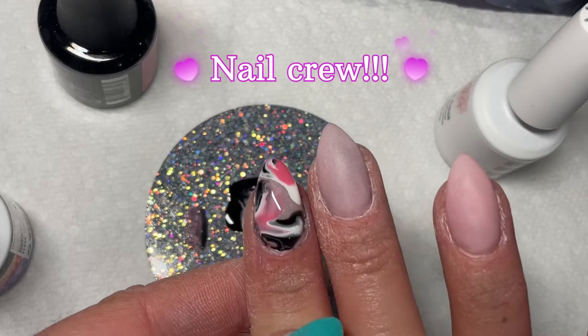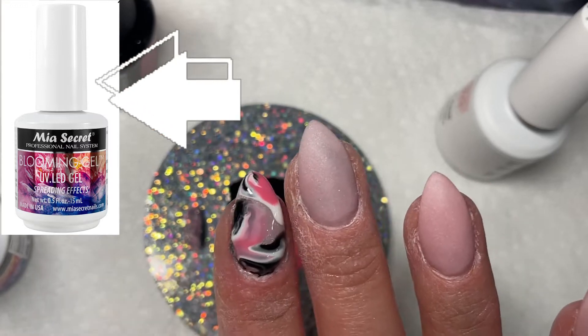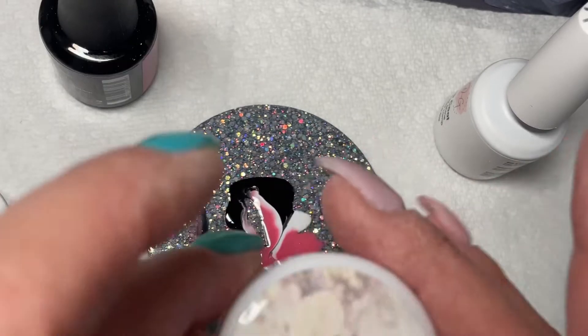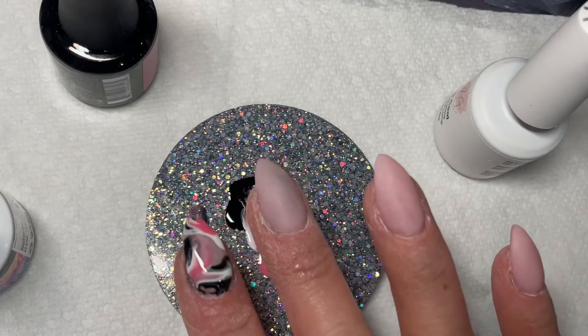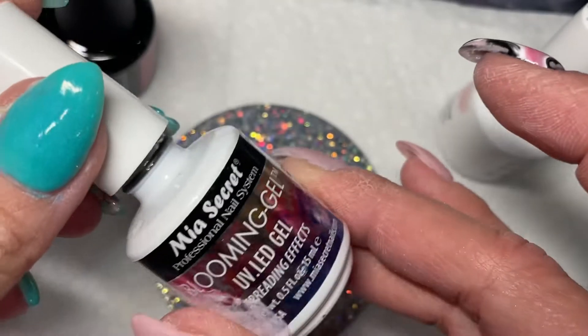What's up nail crew, let's do this super easy marble look using gels and blooming gel. The marble on my pointer finger was kind of my test nail. I did not do this design on a swatch — I just went for it like I do for most of my designs. I usually end up trying them on a nail first and then go back and do them on a swatch.